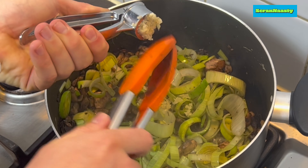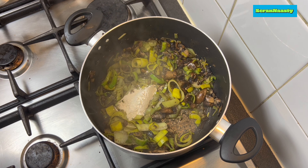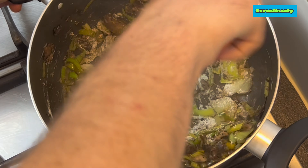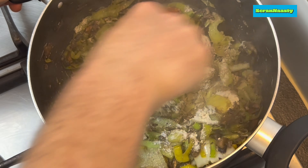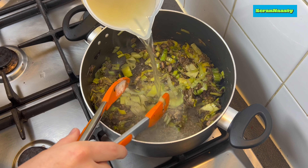After we've added the garlic and given time for everything to get nice and soft, we'll add in two tablespoons of flour. Make sure you give it all a good mix — keep mixing until you see no flour left, just like here.